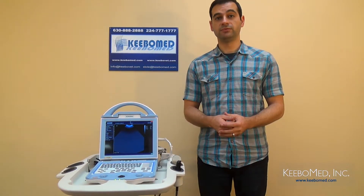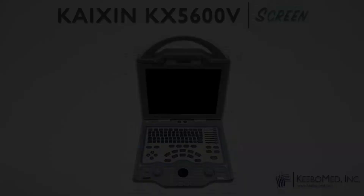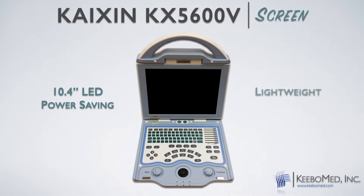Let's consider some of the advantages of the screen on the KX5600. The screen size is 10.4 inches, and it is an LED screen, which is power saving, lighter in weight, and produces clearer images. This is certainly an advantage over ultrasounds that are LCD or CRT.